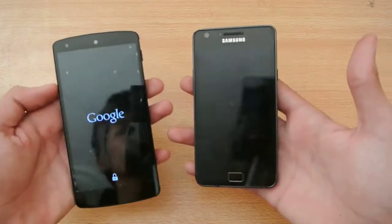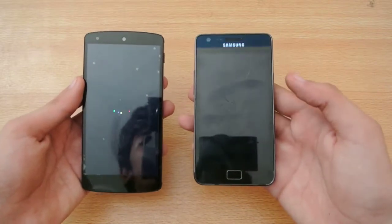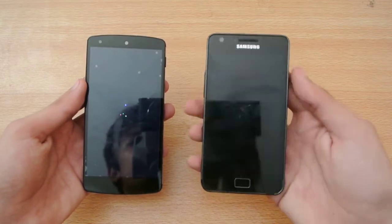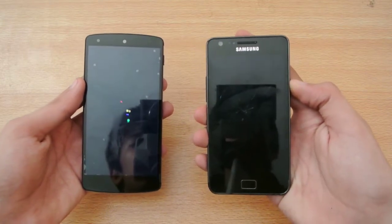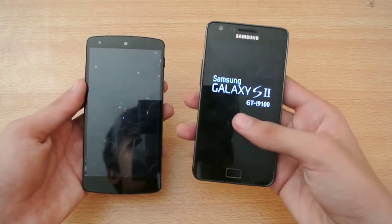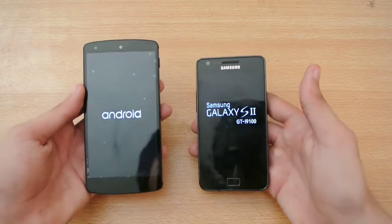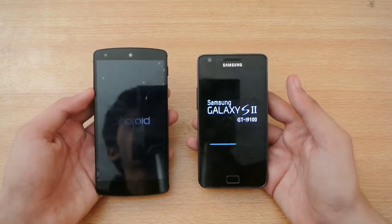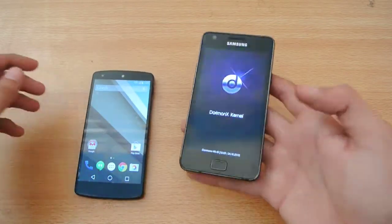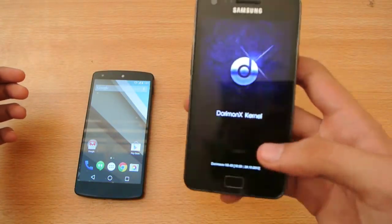Let's turn it on at the same time. Okay, strong vibration on the S2. Still nothing on the screen. Now we have the Galaxy S2 GT-N M100 logo. The XS5 is very fast. It's the custom Galaxy S2 — we have the Dormax kernel.